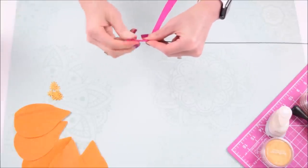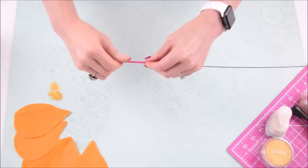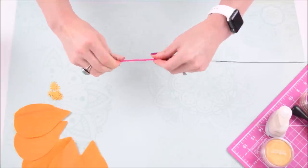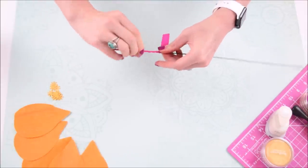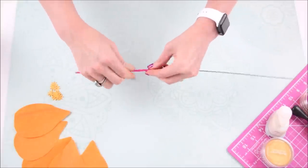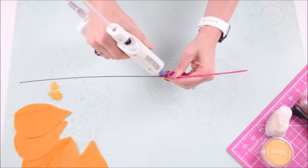This creates a nice authentic look to the flower — if you look at a hibiscus in nature, you'll see that the center of the flower where the stamen is often has a different color blending into the center. So that's the purpose of this wrapping, where we're creating a different color effect inside of the hibiscus flower. Just wrap that all the way down the stem and secure it with glue at the top and the bottom.